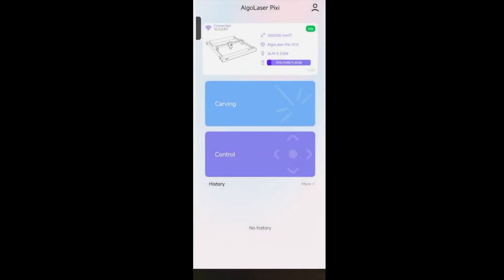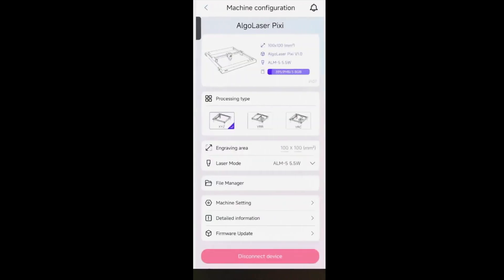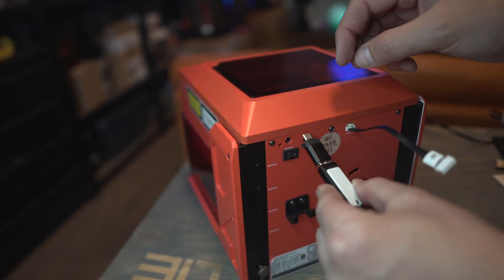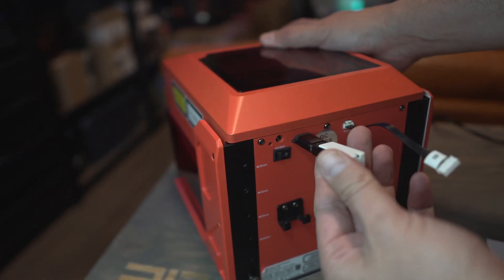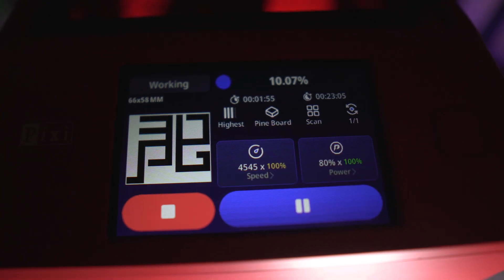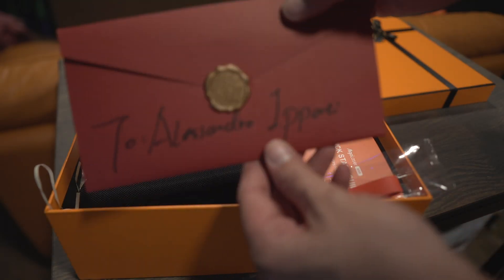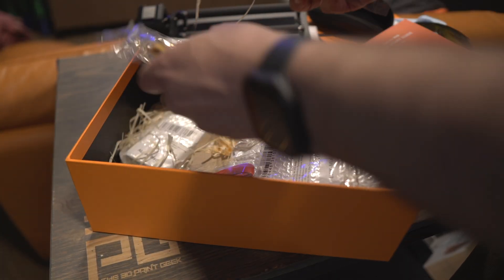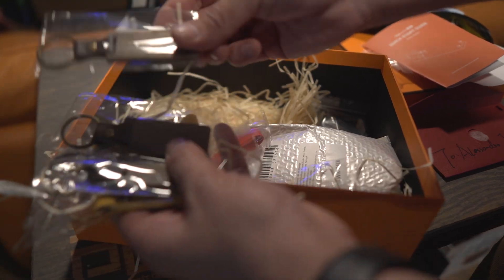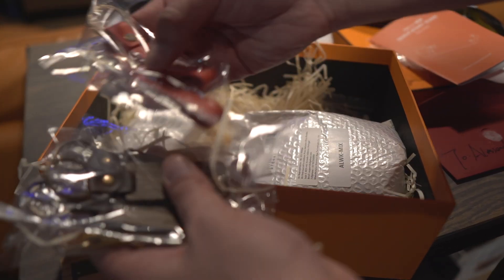Something else I love is the application, like some other lasers we've seen in the past. You can use the application to upload files. What I found very interesting was loading an image — my logo — on a USB-C stick, loading it in the back, and I started engraving my logo everywhere. Algolazer was kind enough to send me a package with lots of goodies: leather strings and wood keyrings for me to use as examples.